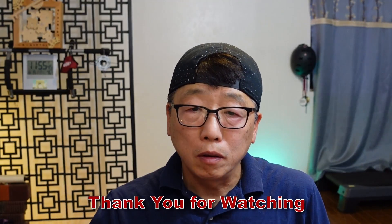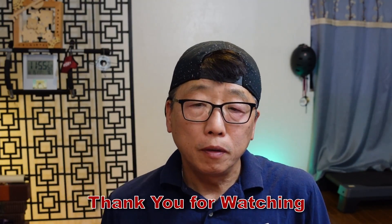That's what I tested and that's the result. Thank you for watching. Bye.